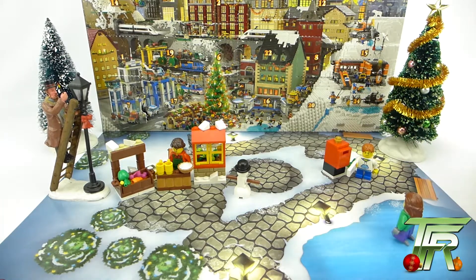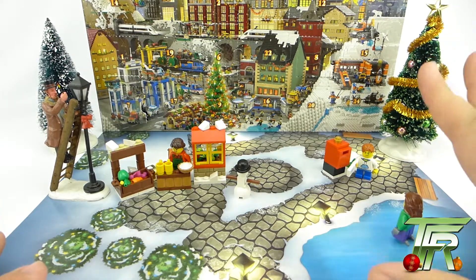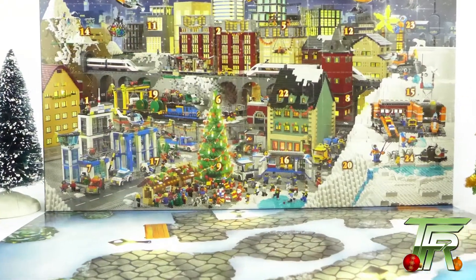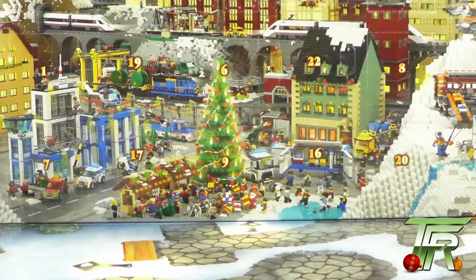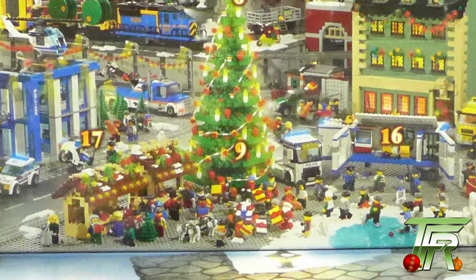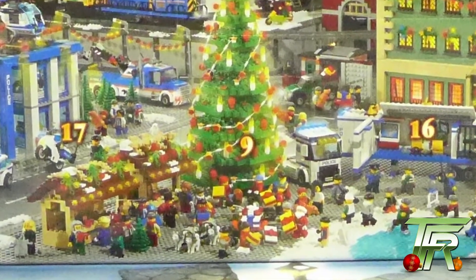So with that aside, it's time to open window number nine. Window number nine can be found on the very bottom row, in the third spot from the far left. Let's go ahead and open it and see what we've got inside.